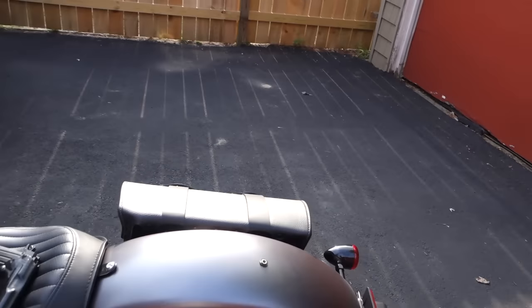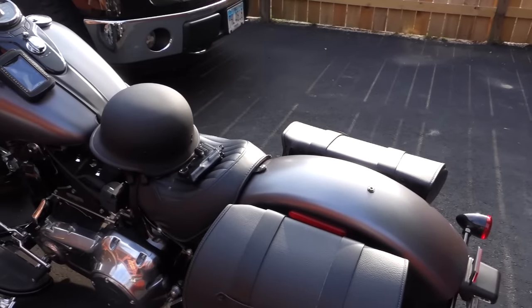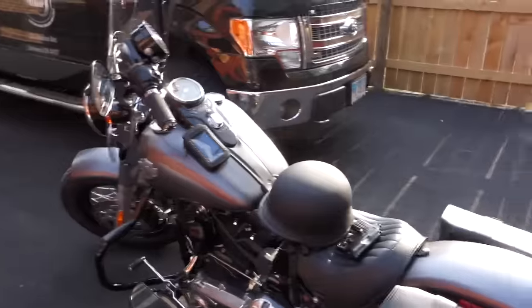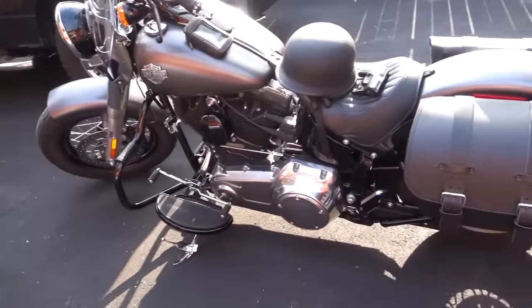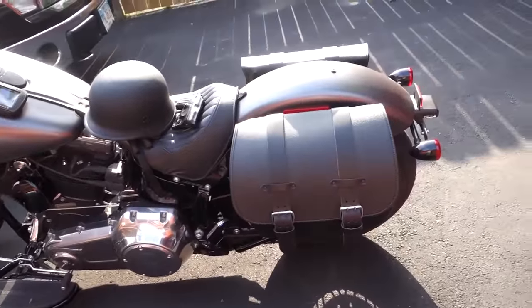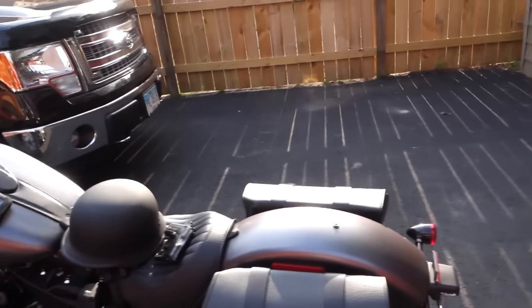Welcome back to another vlog here at Winthrop Holsters. Today I will be riding my Softail Slim to work. I just added new saddlebags on there. With this vlog today we are going to discuss how I ride and which gun do I carry, because I get a lot of questions from guys that ride motorcycles on what type of gun to carry.